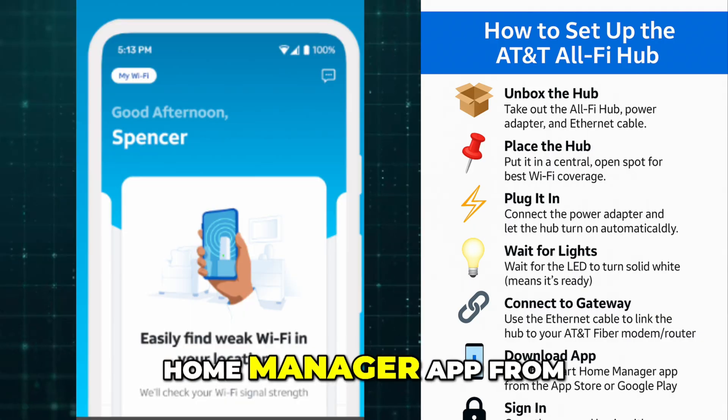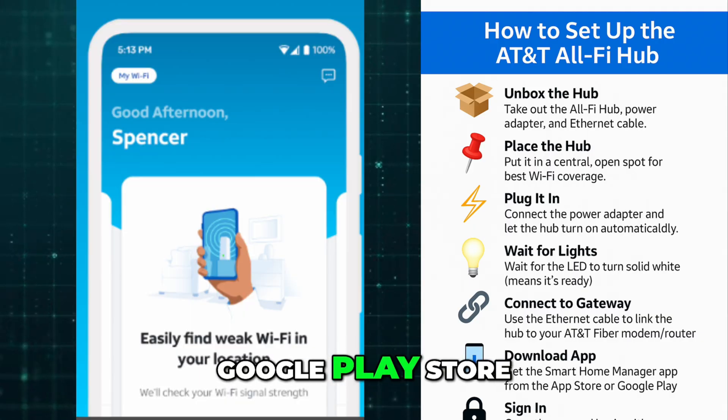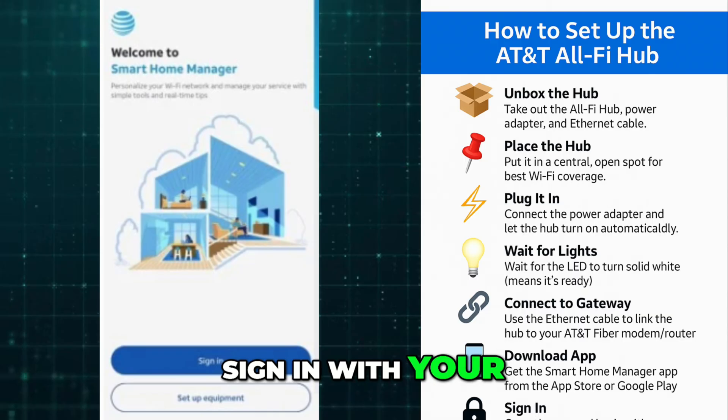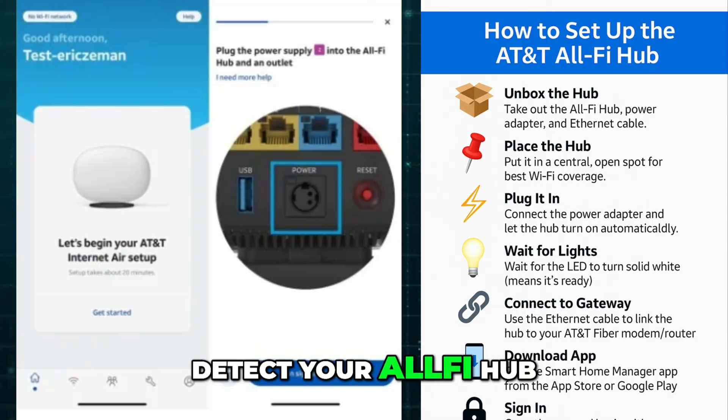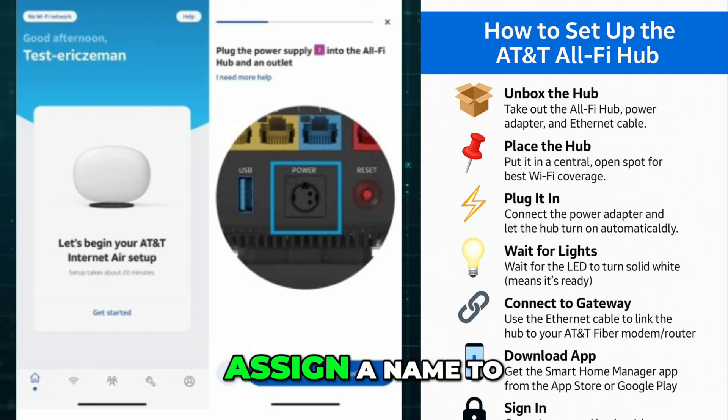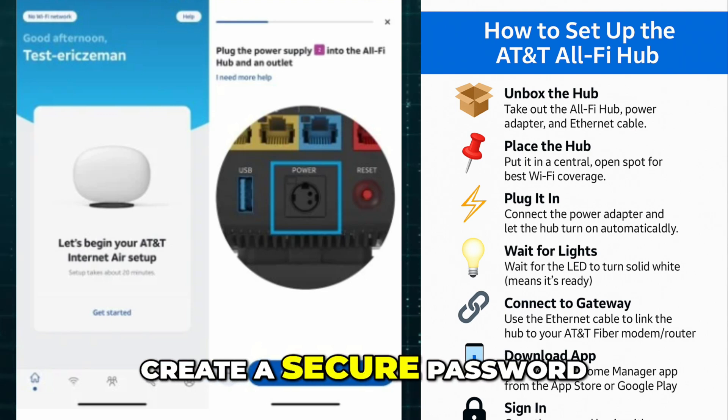Now download the Smart Home Manager app from the App Store or Google Play Store. Open the app and sign in with your AT&T user ID and password. Once you're logged in, the app should automatically detect your All-Fi Hub and guide you through the final setup steps. You'll be prompted to assign a name to your Wi-Fi network and create a secure password.